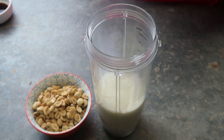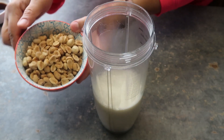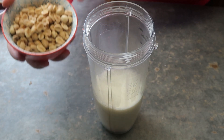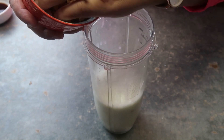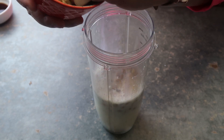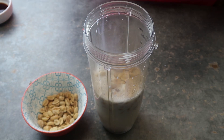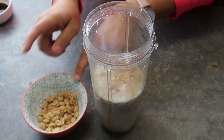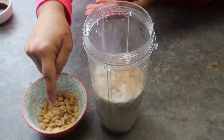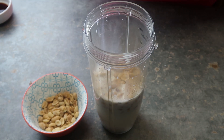The first thing we're going to do — I'm going to add two cups of milk and almost all my peanuts, but I'm going to reserve a little of them. I'm just going to blend it — it will depend how well blended you want it, or if you want pieces. That's why we're saving some, because I'm going to chop these very fine for the last step.